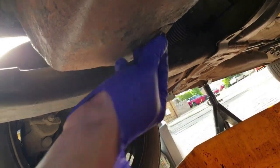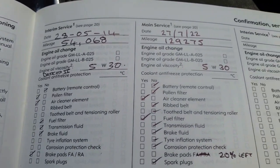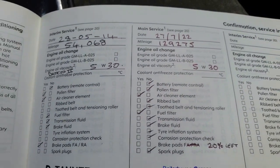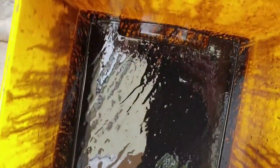I wonder how many miles and hot and cold cycles this oil has seen. According to the service book it hasn't been serviced for around 75,000 miles, and although the oil is evidently very old and tar-like, sticking to the bottom of the oil drain tub and even the funnel, I'd like to think it has been done more recently than that, just without record.